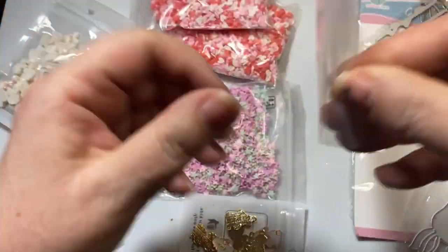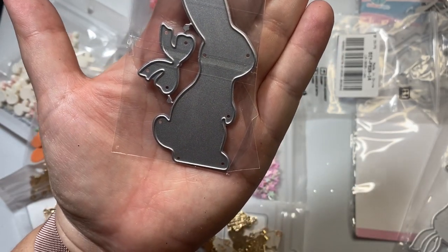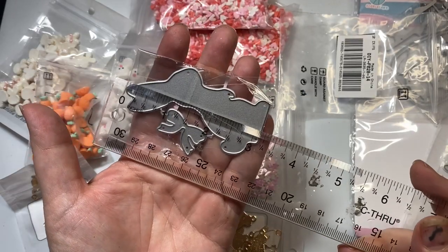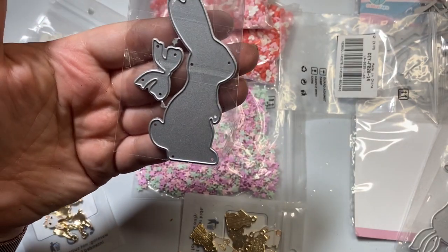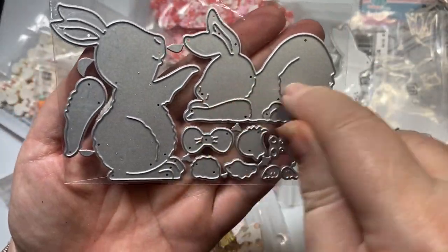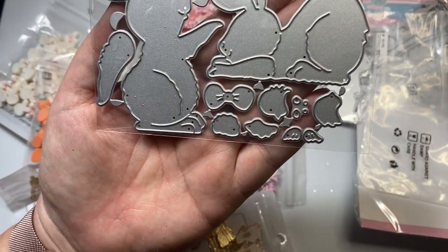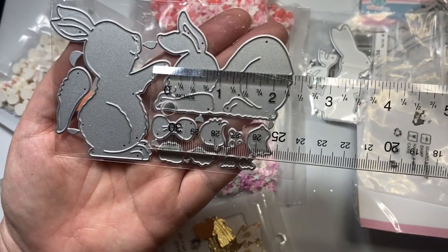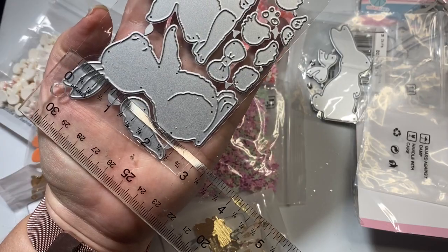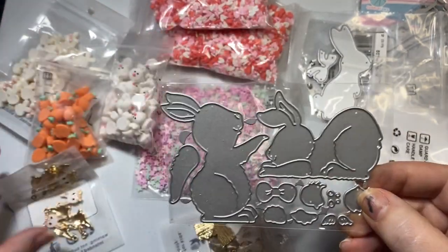Then I got a rabbit die. Look at this rabbit die with the sweet bow to put around its neck — so sweet. This is a little over three inches in height, so a really nice size. I just love that rabbit. And here is another rabbit set — look at this little rabbit bending down, and there are little chicks. This little rabbit is standing up. This rabbit is a little over two and almost two and a half inches, and then this one from the top of the ear to the base is three inches in height. I just can't wait to play with these.